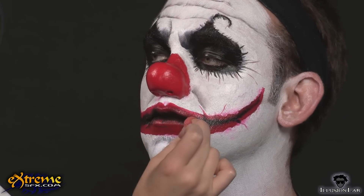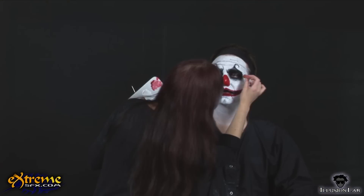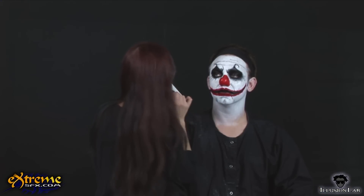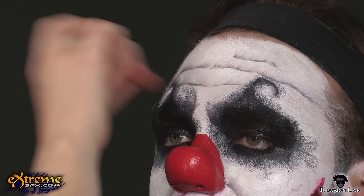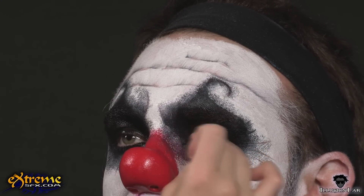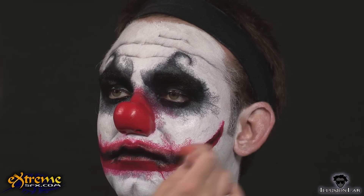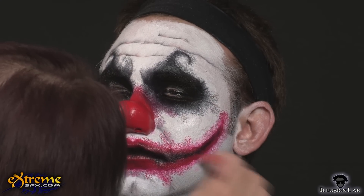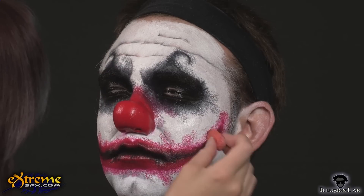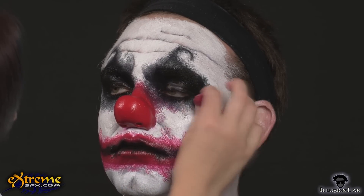To add more texture and to help blend the colors a little more, we used a stipple sponge with all of the colors. We begin by stippling black onto the red of the mouth and out from around the eyes over the black feathering. You don't want an even, smooth blend of colors — you want to create a kind of messy texture. Next, bring the red out from around the nose and mouth, just slightly onto the white. Stipple old age sporadically around the eyes and over the wrinkles you've made earlier.